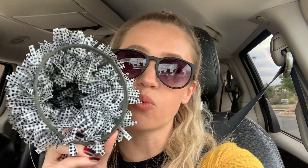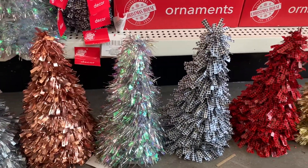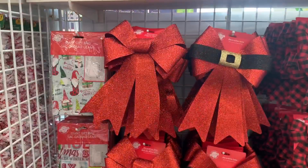Here is part three of Dollar Tree Christmas 2021, and I'm going to start with my favorite item that I found. Look how big this is - it's like a wire tree with black and white buffalo check. They have this in lots of colors including red and black and some metallics. I saw lots of good new stuff, so keep watching. These trees are very tall and look at all the different color options - they're so pretty.